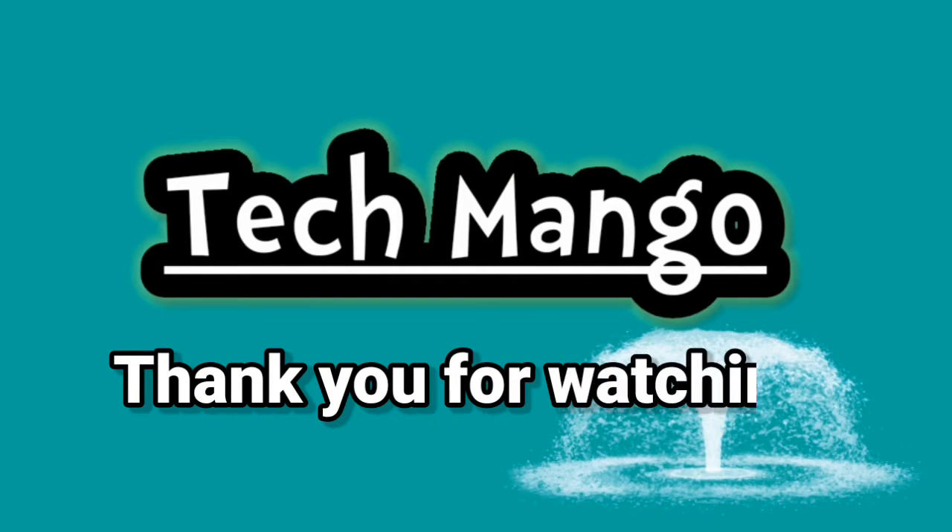Friends, please like our product. Subscribe to our channel and click the bell icon. Thank you for watching.